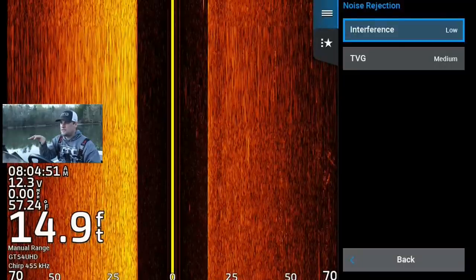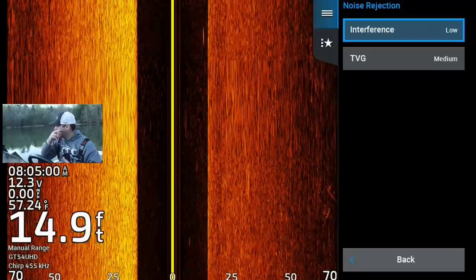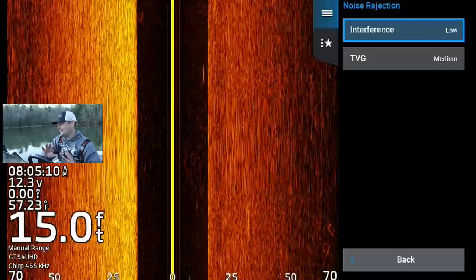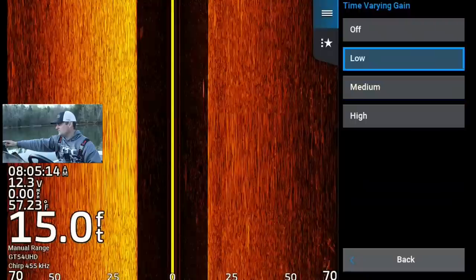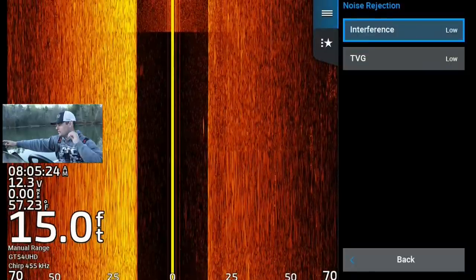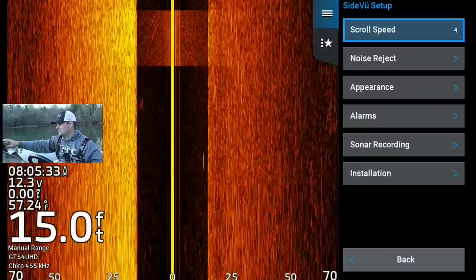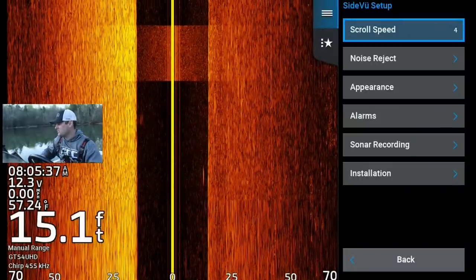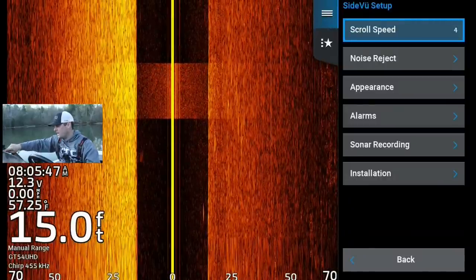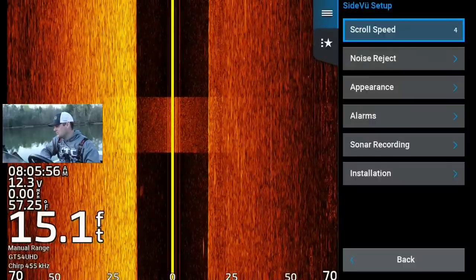My noise reject — typically I run interference on low. If you're on a super dirty system or you've got a lot of current and silt moving, you might turn it up to medium. I wouldn't turn it up to high specifically because you're going to lose too much data — it's going to wash out rock piles and brush. TVG, I've got set at medium. I'm getting a little pinged off my lower unit, and it's causing some interference — that's why I set it to medium. Typically I only have to run it on low. You can actually see the lower unit: there's the big yellow line in the middle that GPS map units all have, plus a couple other yellow lines from the sonar pinging off the lower unit.